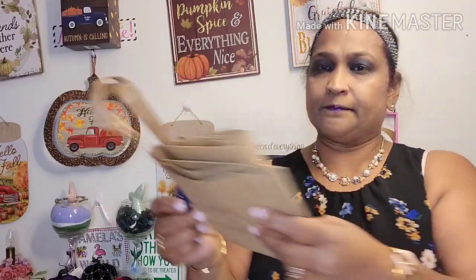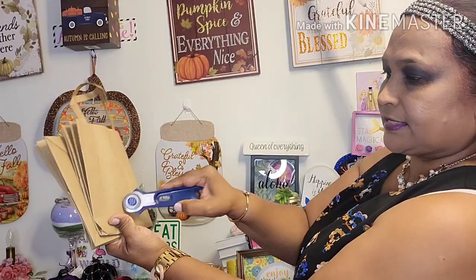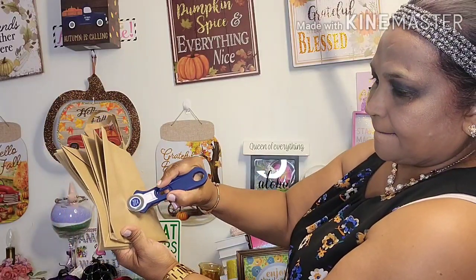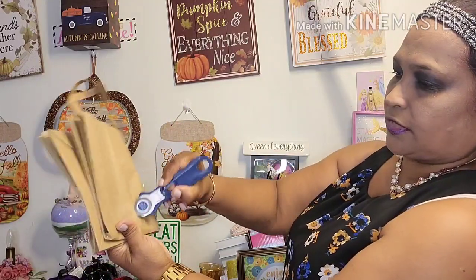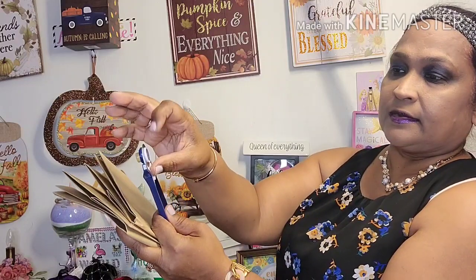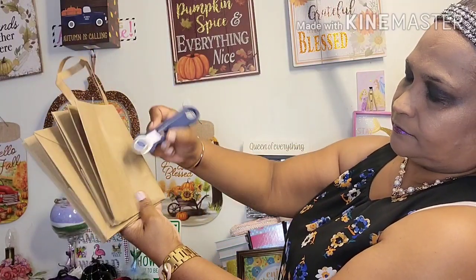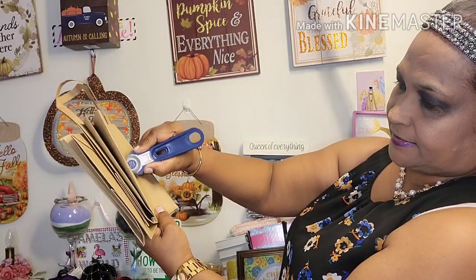We're going to follow the instructions — push backward to open it. Let me show you guys how it cuts. I press lightly on it, nothing happens. I press very hard on it, nothing happens. The blade is dull — very dull. As you can see, it doesn't cut anything.